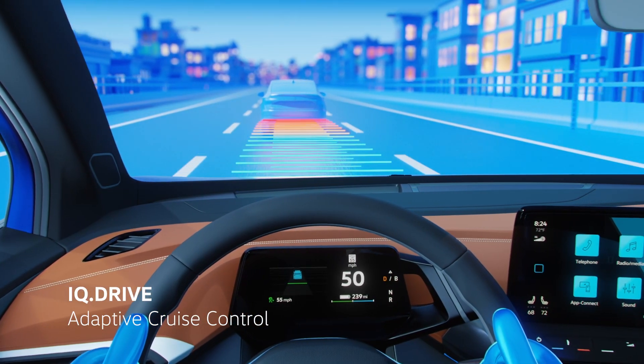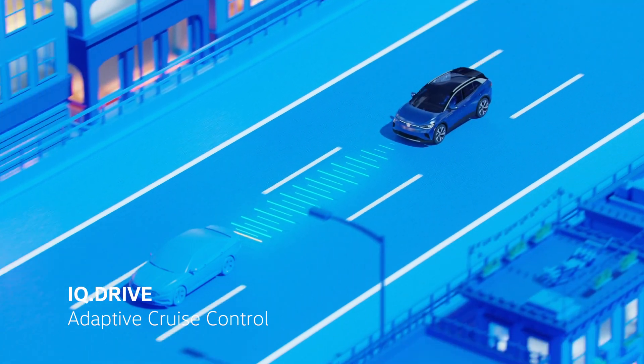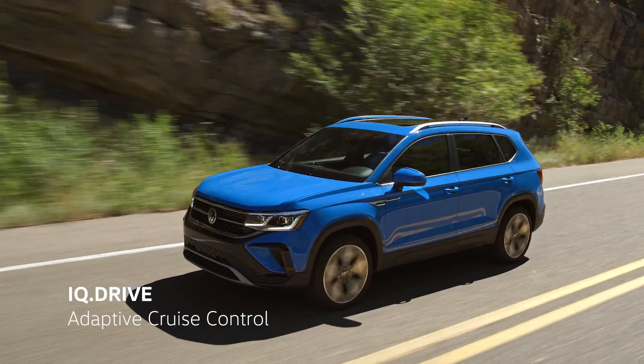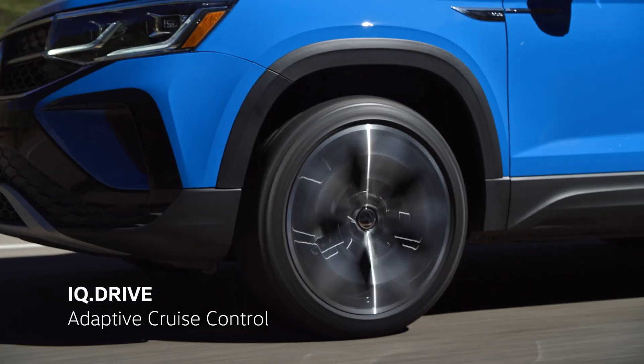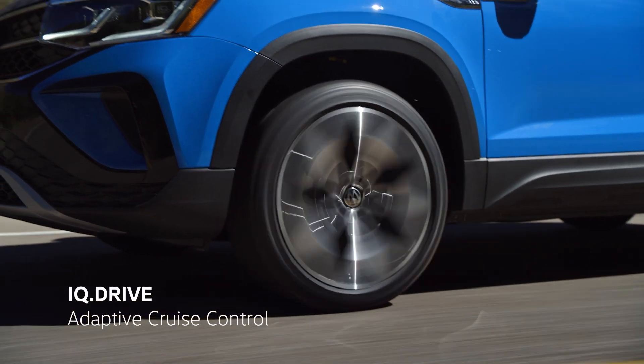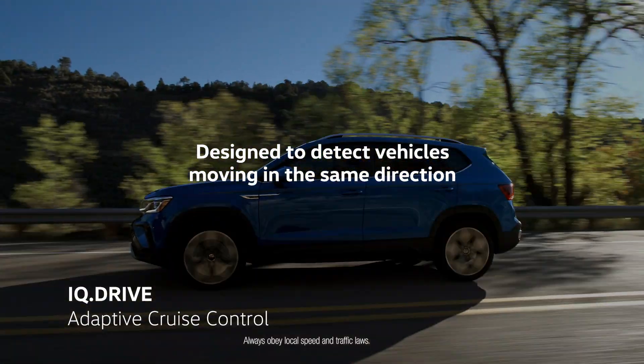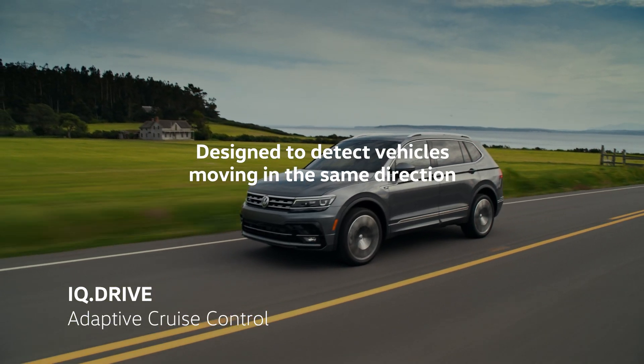If needed, it may even brake your vehicle and in some conditions bring it to a complete standstill. Please review your vehicle's owner's manual for full limitations and conditions for emergency braking. ACC is designed to detect vehicles moving in the same direction of travel and will react to objects within the sensor's line of sight.